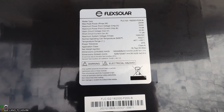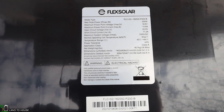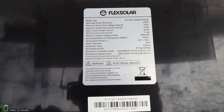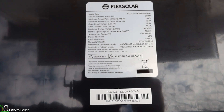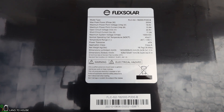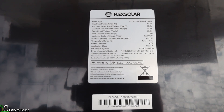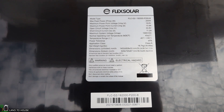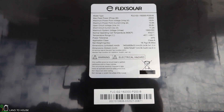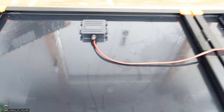Let's get some of the specs. This is the Flex Solar brand, model FLC G2 182000P200B. Max peak power is 200 watts. Maximum power point voltage is 18.6 volts, maximum power point current 10.8 amps, open circuit voltage 22.8, short circuit current 11.2 amps, maximum system voltage 1000 volts DC, operating temperature 45 ±2°C, temperature range -40 to 85°C, power tolerance ±5%, and weight is 36.8 pounds. It advertises an IPX rating of 6.5, so it'll keep out some water and dust.